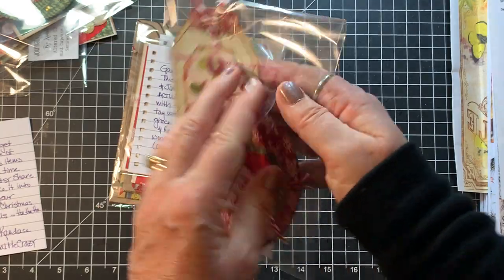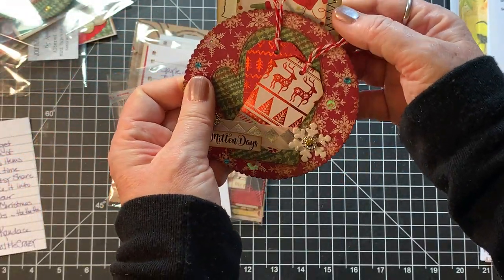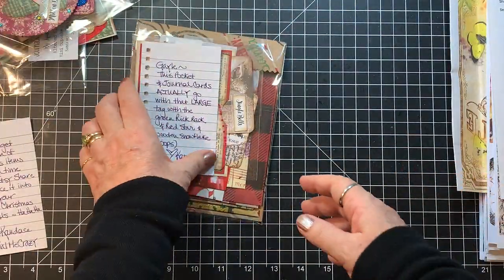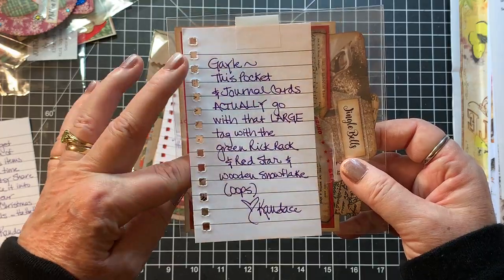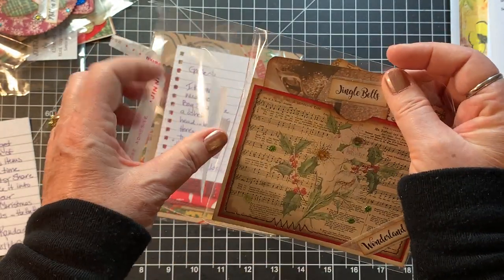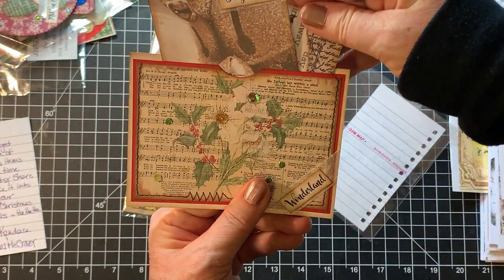This one is Mitten Days Mitten Pocket and Tags — again the same style, just a little different. Just gorgeous. This pocket and journal cards actually go with a large tag with a green ring, which is probably already in a journal — but this is so cute. A pocket with a couple of little journaling cards. Love it.